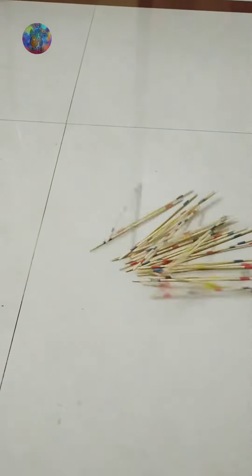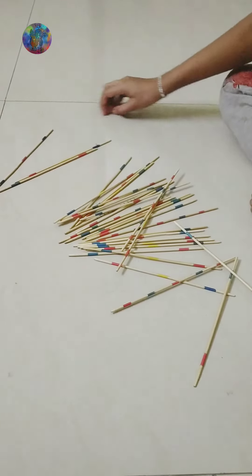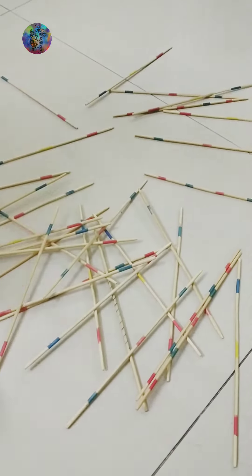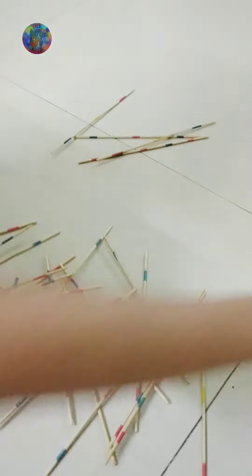To begin the game, you have to hold all the sticks in your fist, with the sticks touching the floor. Your hand should be at the bottom of the sticks and you have to release the sticks suddenly. There, the game starts. Now, we have to collect the sticks as many as possible.